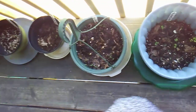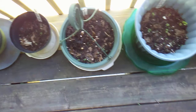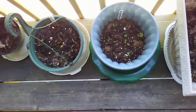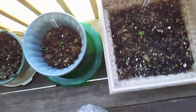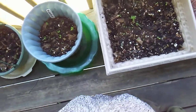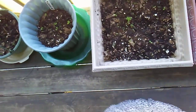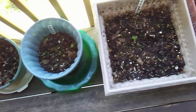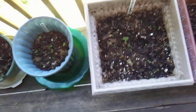I watered them yesterday after I uncovered them, and I have not watered them today — they're doing good. I'll check tomorrow. Wednesday we're supposed to get rain, so if they need watering tomorrow I will water them, but they're holding their own pretty good.